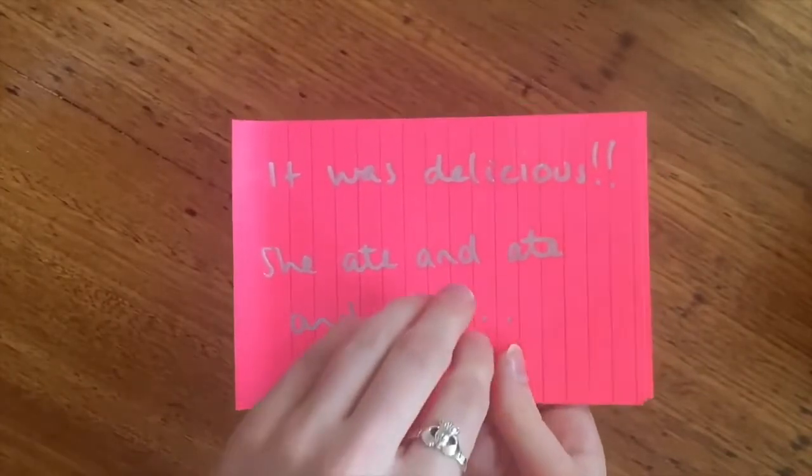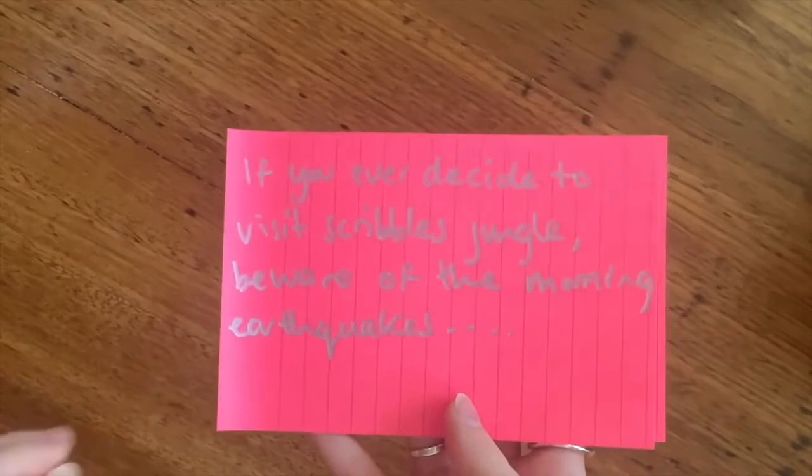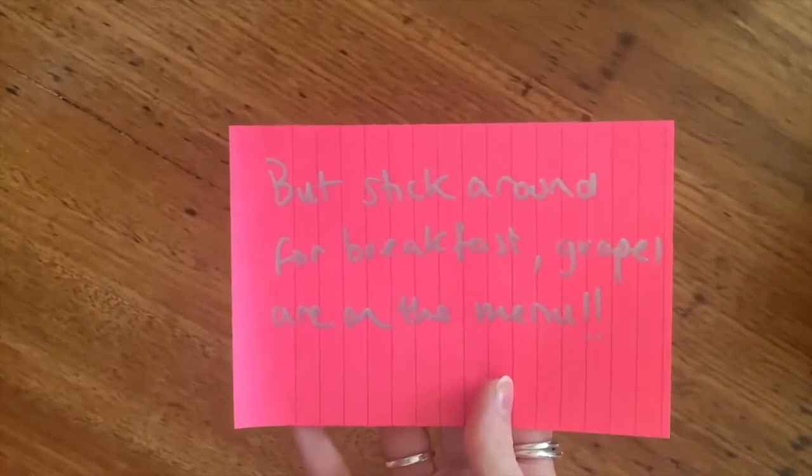She ate and ate and ate. If you ever decide to visit Scribble's jungle, beware of the morning earthquakes — but stick around for breakfast. Grapes are on the menu. Now that you've written your story, it's time to make a film of it. Grab your camera, get your props, and see what you can make.